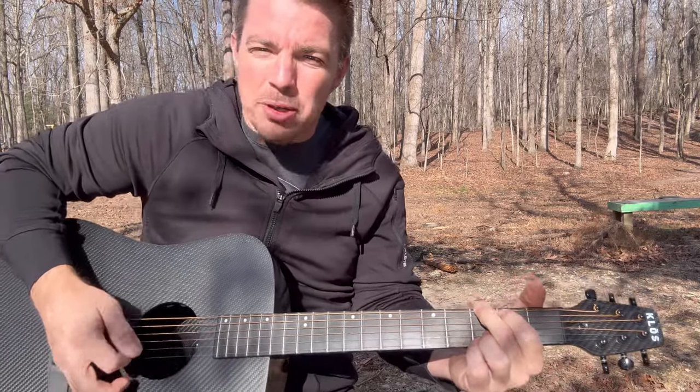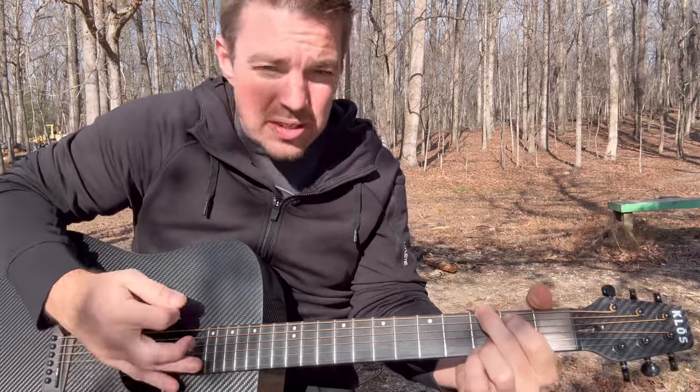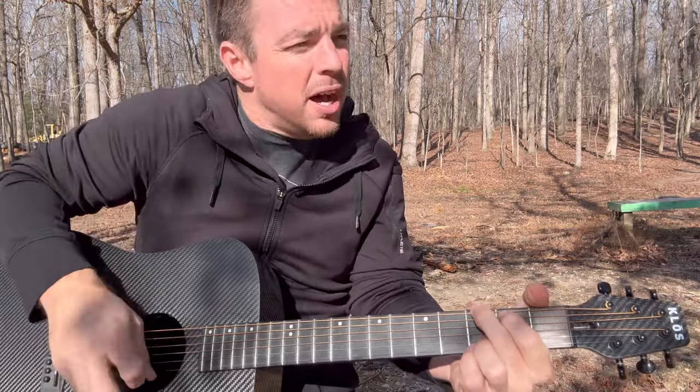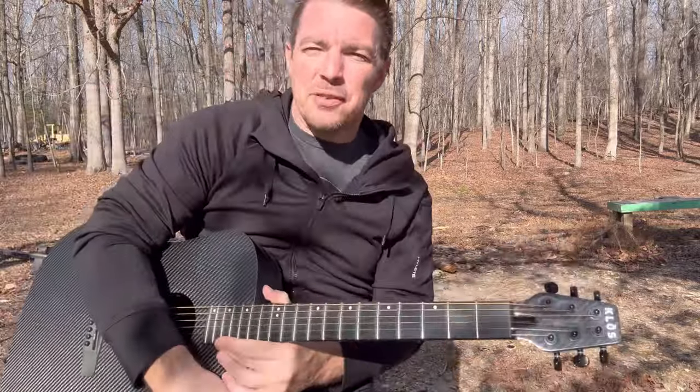Learn the palm mute, learn the string stop — down, up, stop, up, up, stop. Learn that kind of thing. It's going to get you more and more advanced when you get difficult songs.